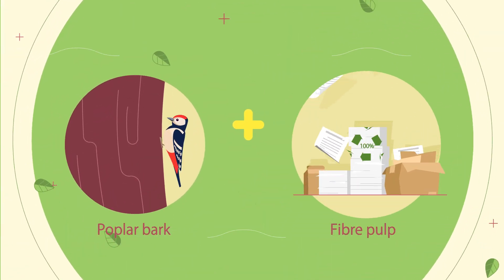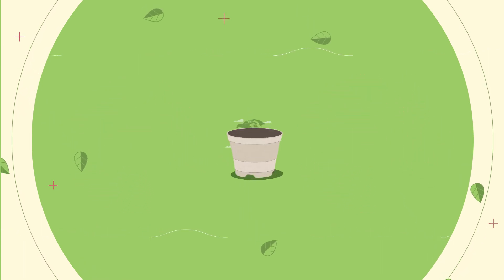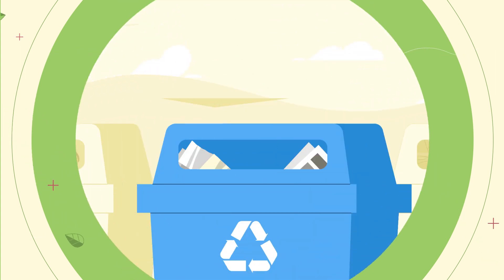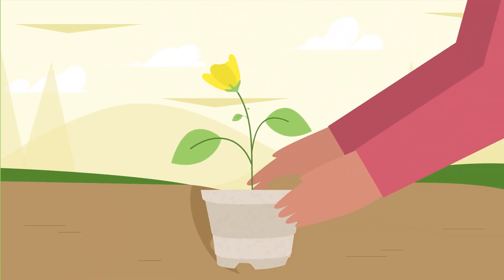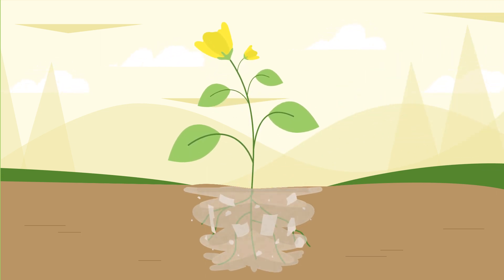We mix the poplar bark into fiber pulp, which is made of recycled paper. Now we are able to produce environmentally friendly plant pots like our bioform pots. They have high stability and are easy to recycle. Even better, you can dig the plant pot into the soil together with your plant — it will completely biodegrade.